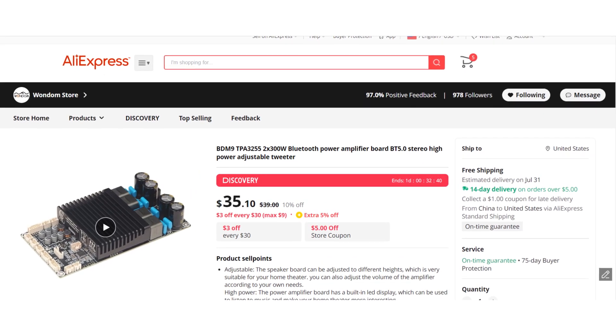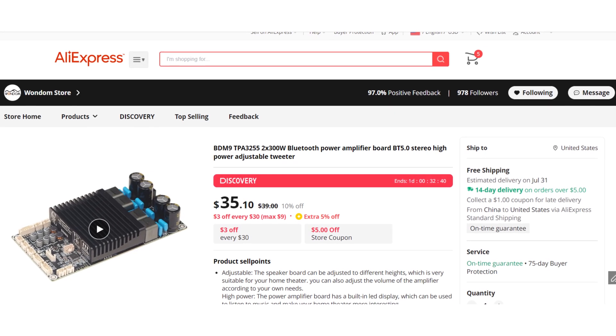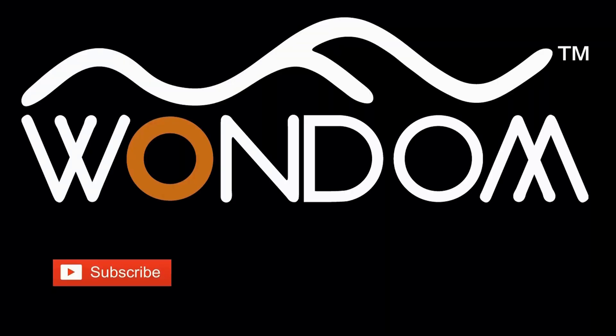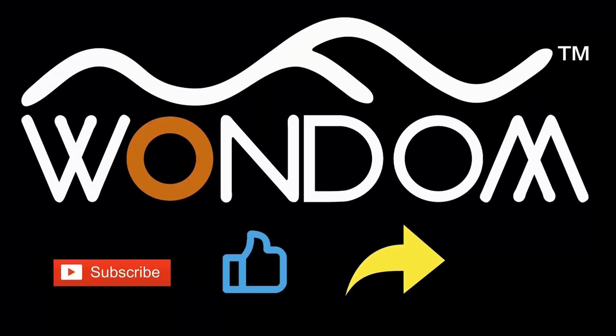You can get the BDM9 for only $35.10 on our AliExpress shop, so why wait? Get yours today. If you found this video helpful, please consider liking it, sharing it, and leaving a comment to let us know your thoughts. Thank you for watching.